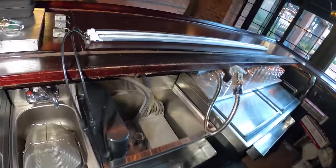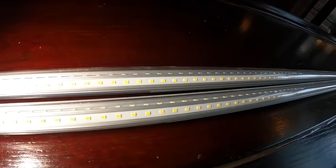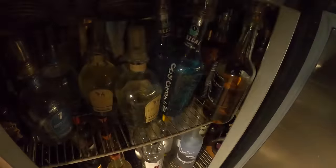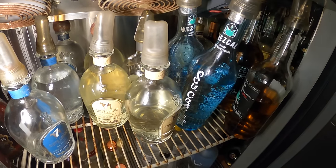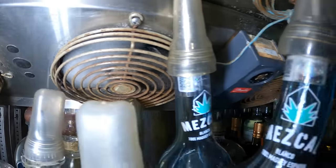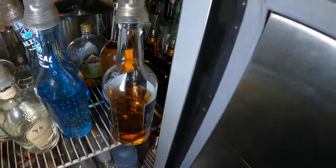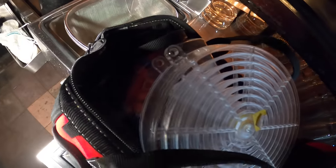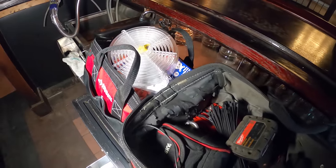One of the upgrades is installing LED lights in both refrigerators. If you look inside, there's absolutely no light, and when they have a party here you can't see anything. A little bit of light will totally be helpful. Look how rusted these metal covers are — that's definitely got to go. I got nice clear plastic covers that are going to look beautiful with that upgrade as well.